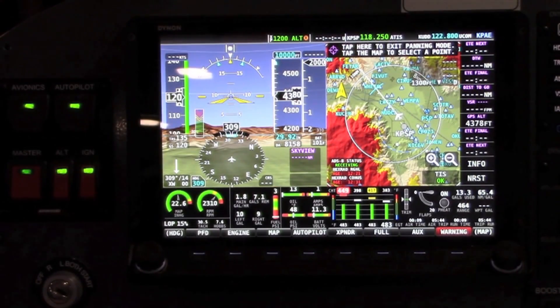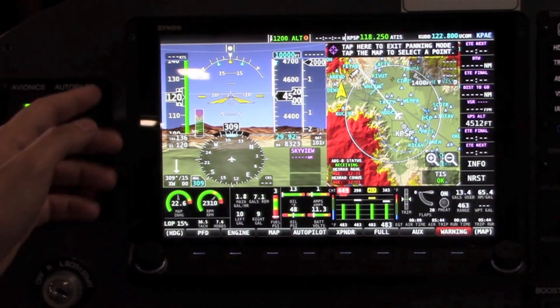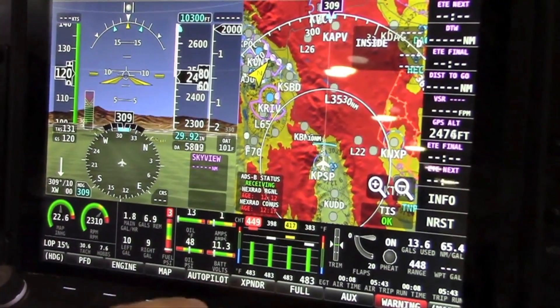It's a high resolution display that features a retina-class display at cockpit viewing distances and super wide viewing angles. We've also changed the anti-glare and anti-reflective treatment from the regular Skyview so that the fonts, the picture, the maps, and everything just really pops.